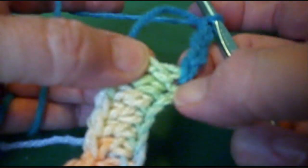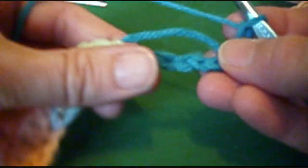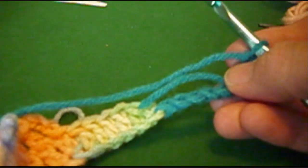So we're going to join our stitch like we did before in the bottom chain, and we're going to chain 8: 1, 2, 3, 4, 5, 6, 7, 8. I wove my tail in as I made my chain on this one.